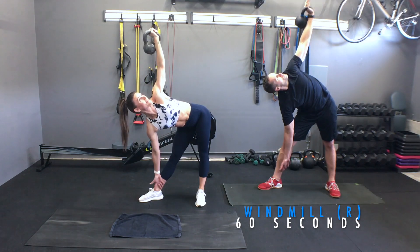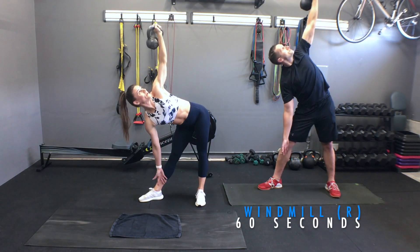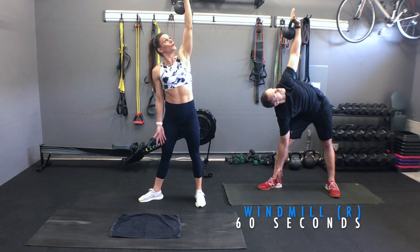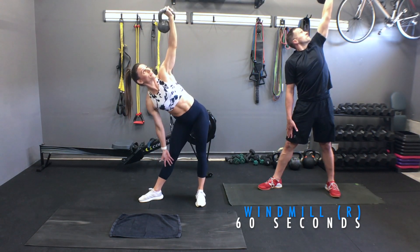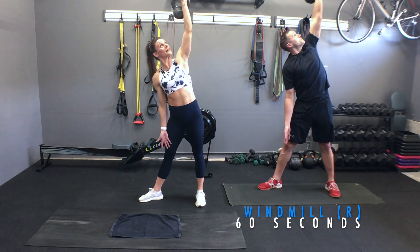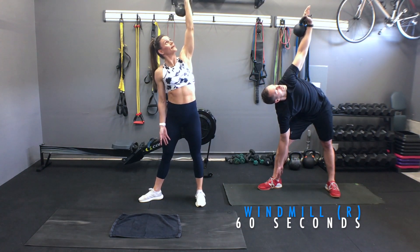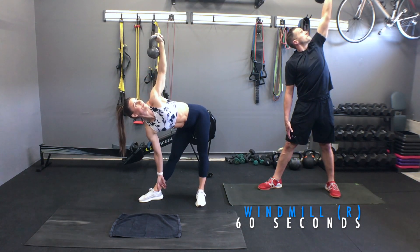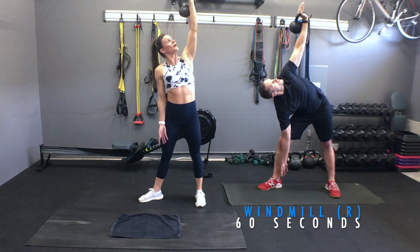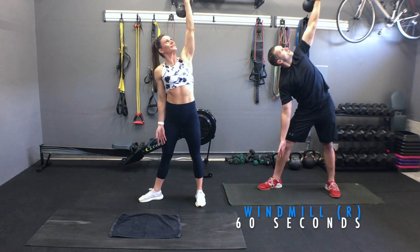Do you feel 100% of your body activated? You sure should. One side's going to be harder than the other because we have a little bit of a weaker side — that's natural. Always looking at that weight. Even if you feel super confident, do not take your gaze away. You essentially want to practice looking up for when you start lifting a little heavier.